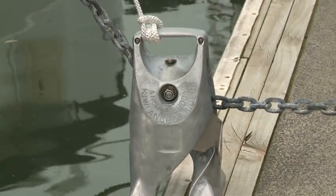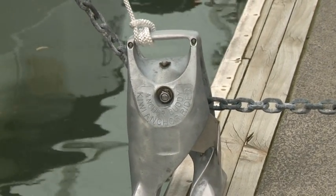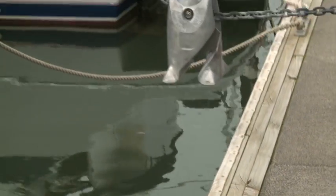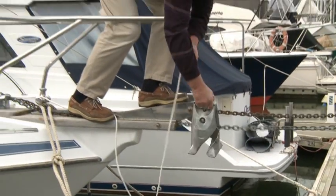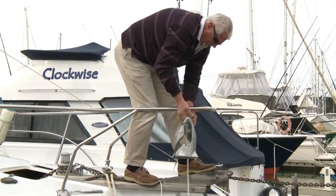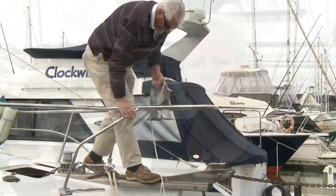When you want to bring the Anchor Buddy up or move your vessel, again put your boat in slow reverse to straighten out the chain in case it's sat in a heap in a slack tide. Bring the Anchor Buddy up to the bow — it rolls up easily on its own roller. Reach over, unlock the locking lever, give it a quarter turn twist, take the unit off, and then bring your anchor up in the normal way.